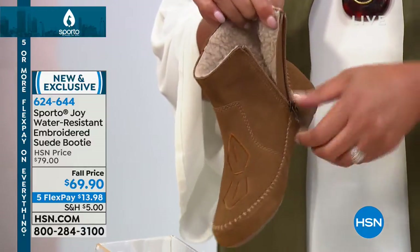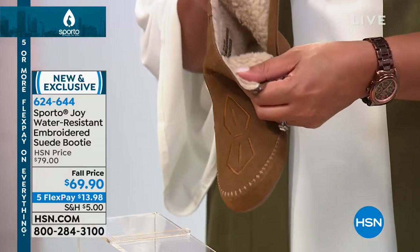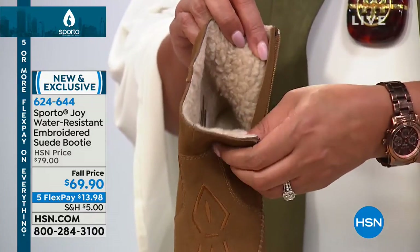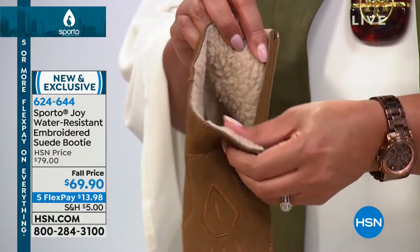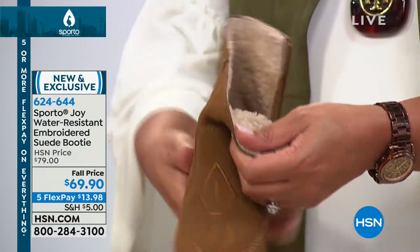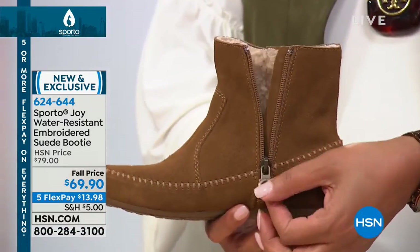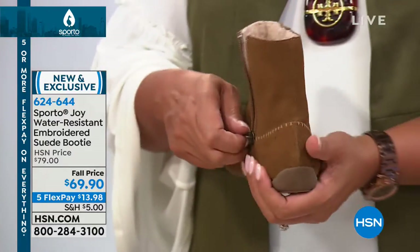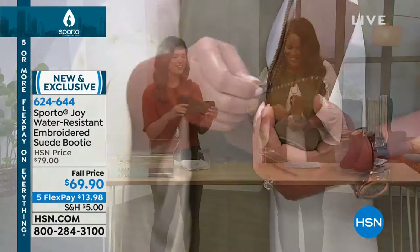You just zip it — do you see all that wonderful faux shearling? This gives you that beautiful wool-blend feel that keeps the feet warm. And do you see how far down the zipper goes? You're not going to have any trouble getting in and out of this shoe; it is so easy.